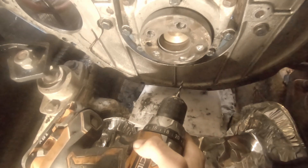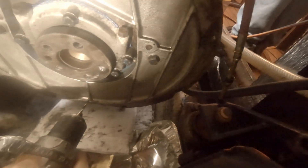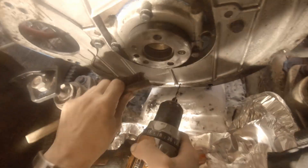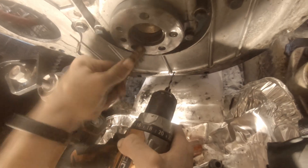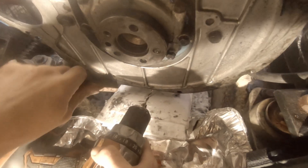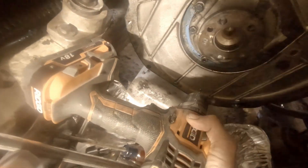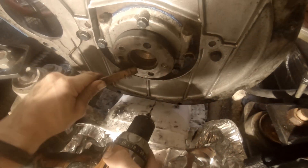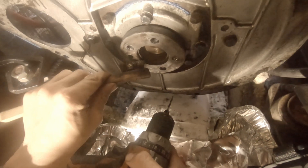Do we have like a little brush or something, a wire brush? It's definitely not centered. How bad is it? You'll see when you grab this - see if it threads at all.